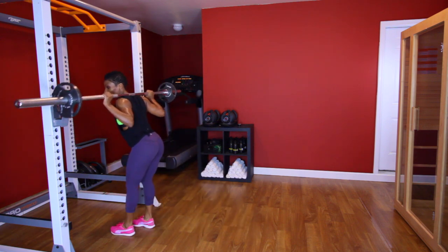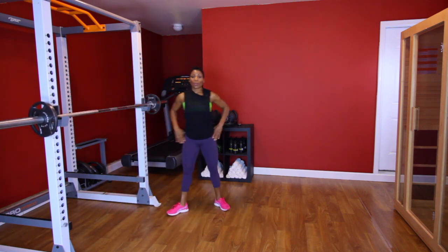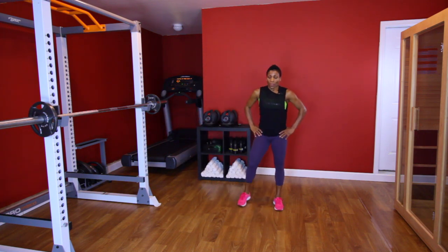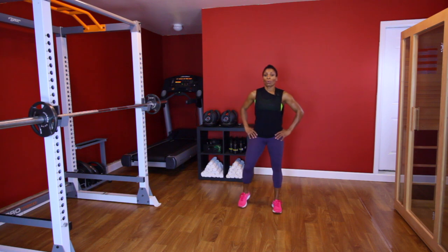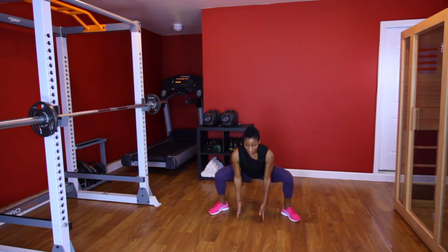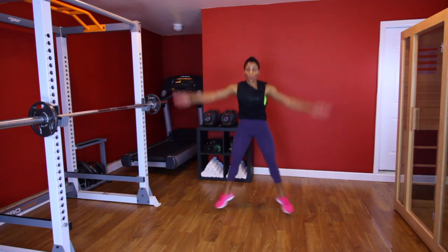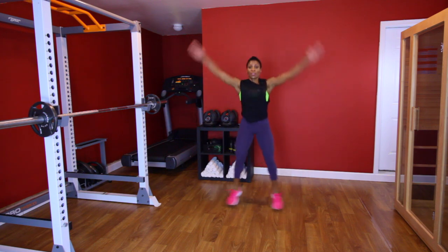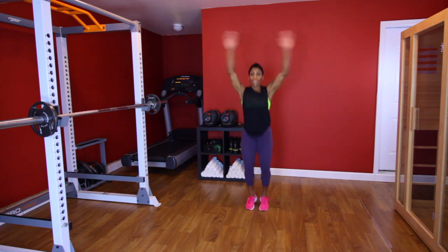All right, y'all ready? Back to those squat jacks. Woo! Breathe — three, two, one. Let's go. [Performs second squat jack set, counting 1 through 10.] Woo!